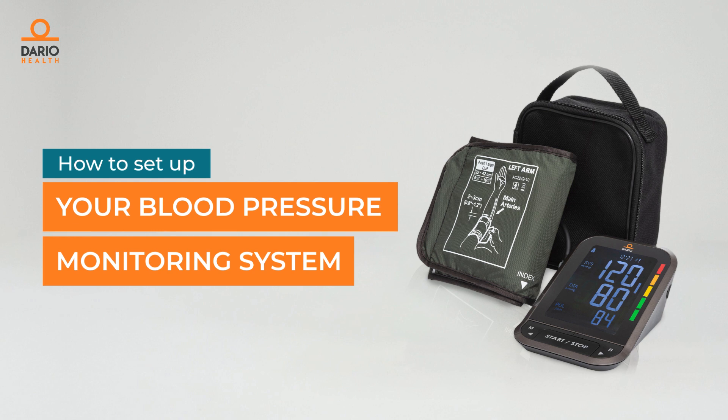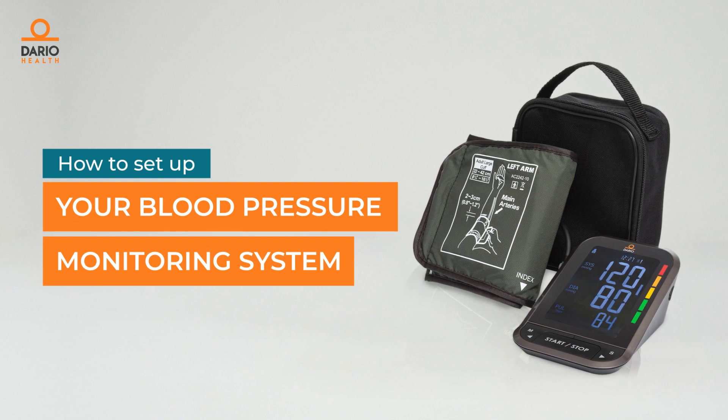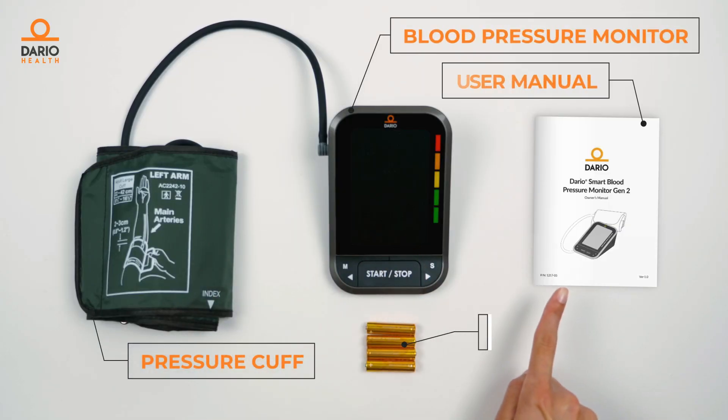Your Dario blood pressure monitoring system has everything you need to successfully monitor your blood pressure. In the box you'll find your blood pressure monitor, the pressure cuff, the user manual and batteries.